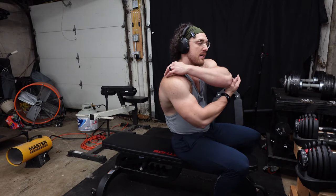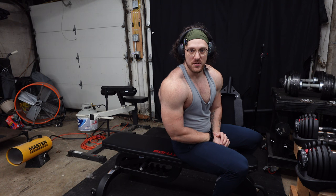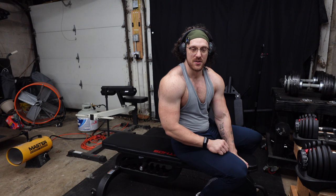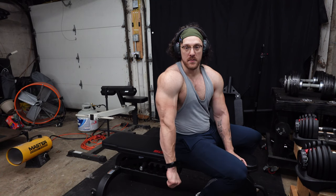Those were amazing. That firing of the rear delt, and hitting our traps as well — that is like one of the best burns in a workout, just being able to hit that muscle and target it like that. I love that pump, man. Speaking of pump, let's get these triceps pumped up. Kettlebell tate presses — one of our favorites.